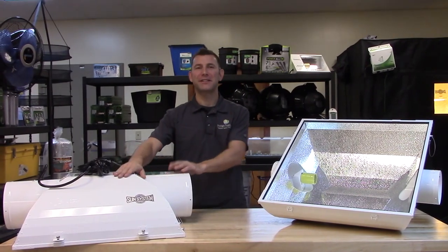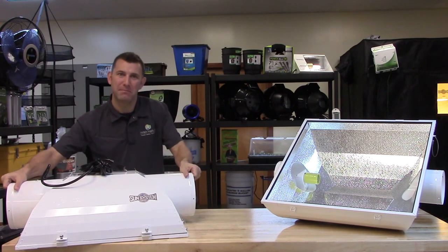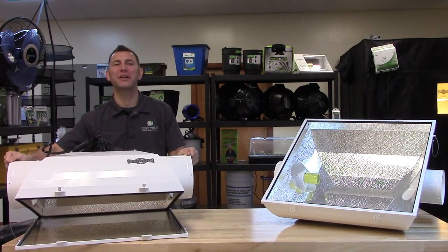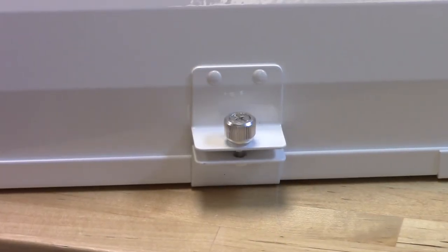The powder-coated, galvanized steel housing is extremely durable. The hinge glass uses 3M double-gasketed material to completely seal the glass when closed, and the swing-stop retention cables are included for increased safety. The captured thumb screws ensure a tight seal.